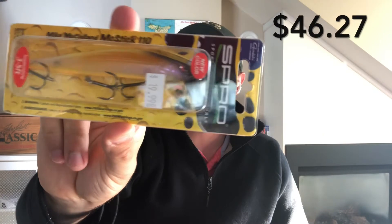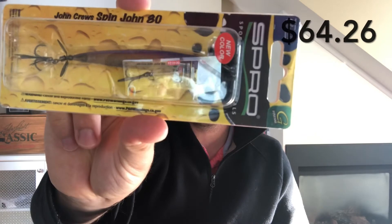We have a couple of S Pro baits. First is the Mixtick 110 — that's a three-to-five foot suspending jerk bait. The same brand also has the Spinjohn 80. I've never used these baits before so I'm really excited to give them a go. I assume all these boxes have the same items, so in every smallmouth pro box you'll probably get the same collection.